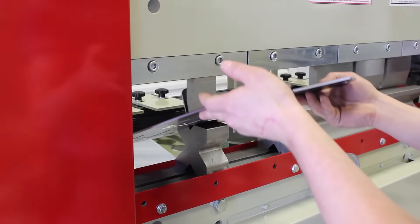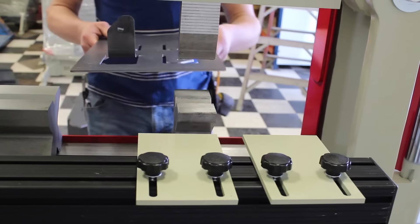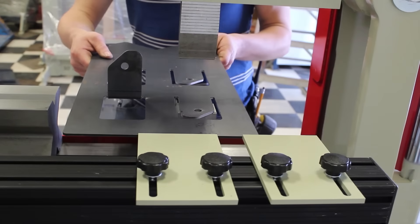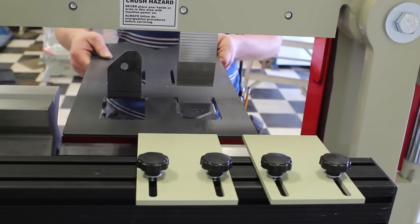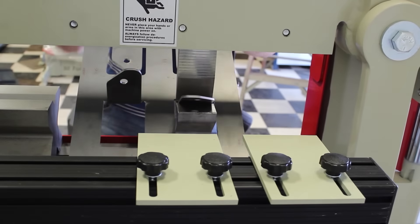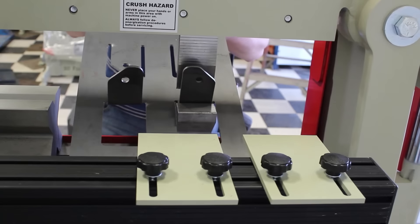If the holes line up, if the tabs line up, all the bends are perfectly correct. To achieve this, you need a very accurate press brake. If the holes do not line up, something is wrong. Today we are going to make this part and test our machine to make sure that this press brake has the accuracy to make all the parts that our customers need to make.